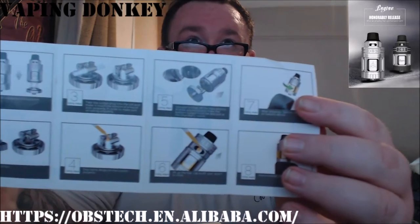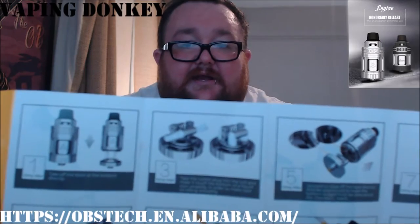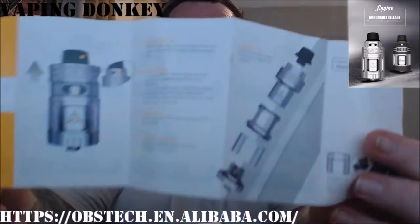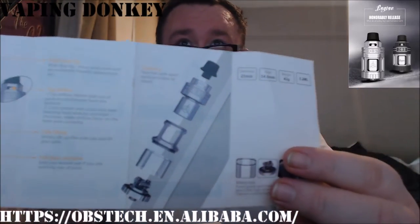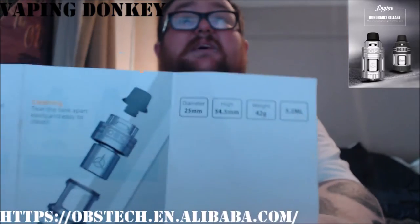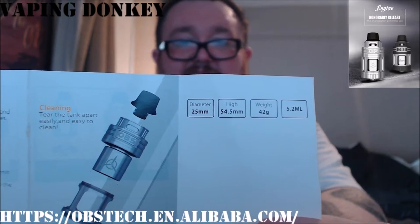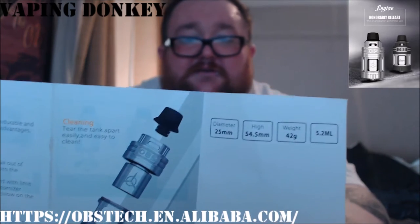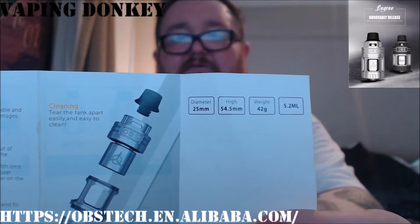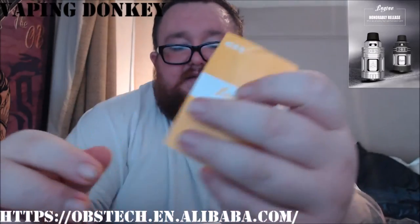Information on the Engine, which is pretty snazzy. What they show you there to do with the wicking isn't the way I've been working it — I'll show you how I've been working it. But more importantly, there is the breakdown of the tank. I'm not going to go through that because it shows it here. Diameter, height and weight. They claim it holds 5.2 mils, but I think it's more around four. Maybe to the very top it would hold five, but you know not to fill straight to the top. Anyway, let's get this all back together and have a look at the build deck.